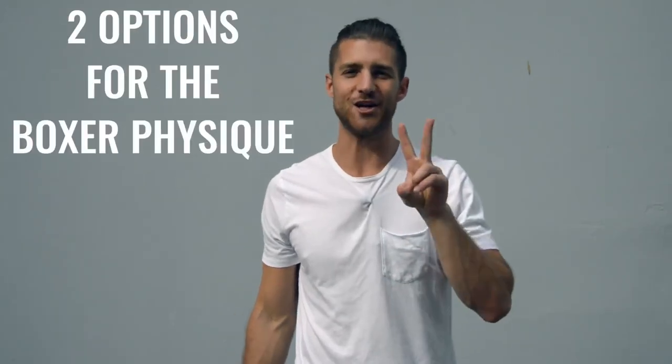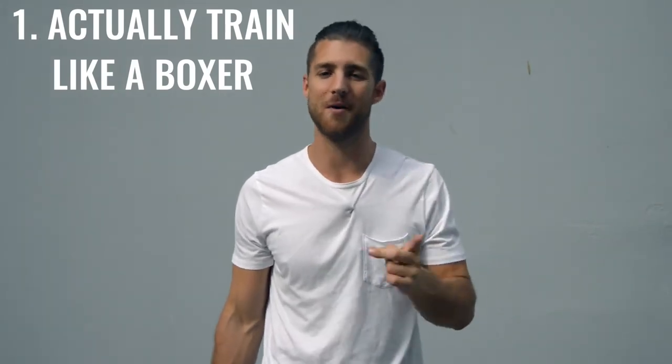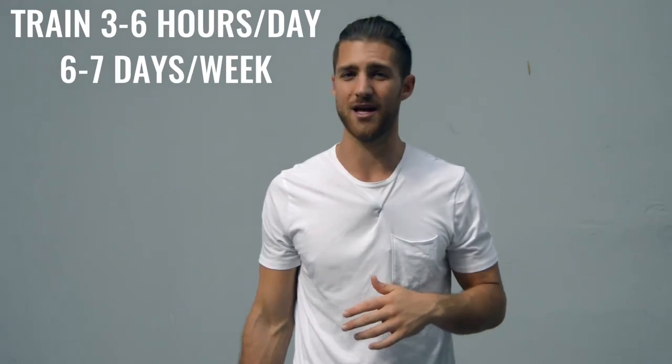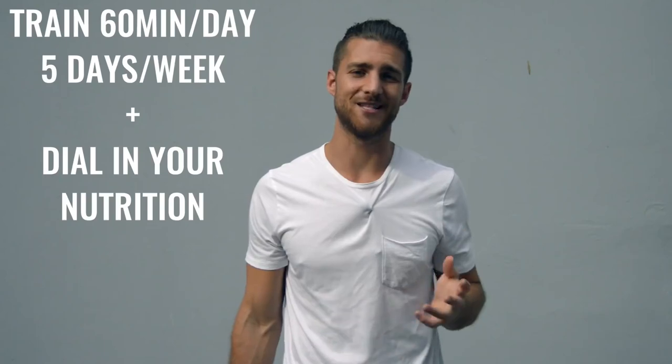Now onto the body breakdown of a boxer. There are two ways you can go about creating the boxer physique. Number one is how professional boxers actually go about it, where they're training three to six hours a day, six to seven days a week — really it's your full-time job. The second option is to work out 60 minutes five days a week and really dial in your nutrition. Personally, I'm doing a hybrid between these two.